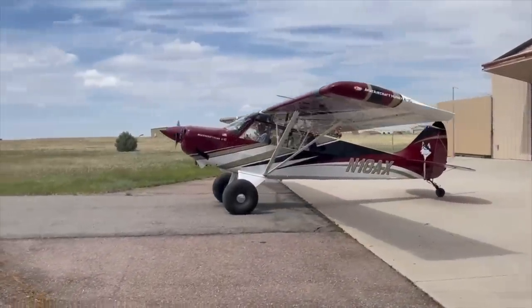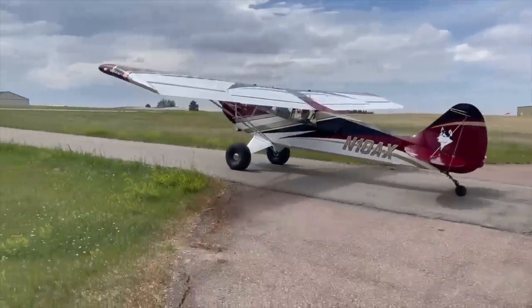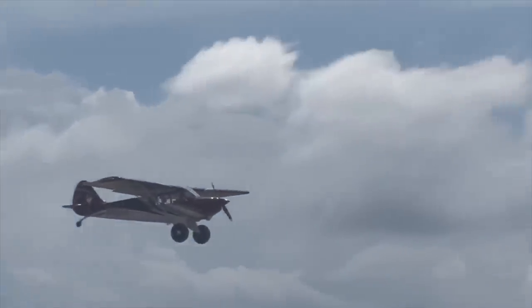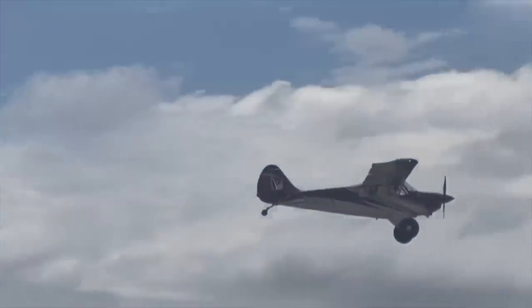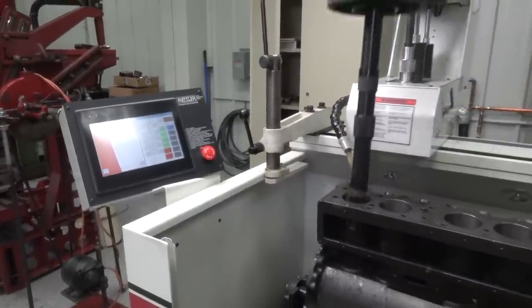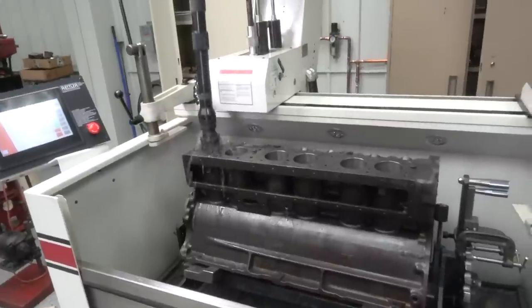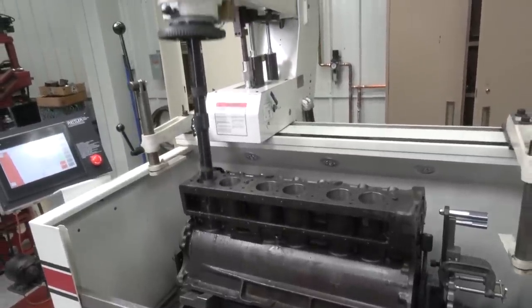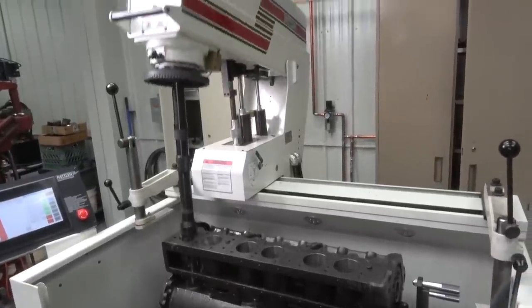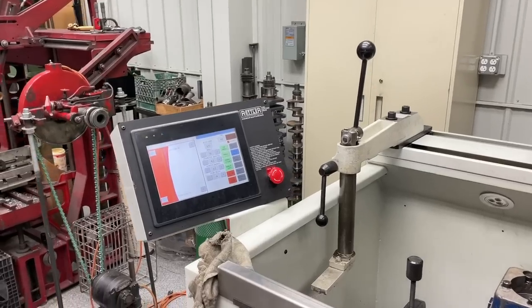Unfortunately I missed a lot of film in this whole thing — I must have been out doing something critically important — and I didn't get any honing film of the Model A block. But honing is honing; this Auburn 12 block is all pretty much the same thing. It's all in the setup, making sure you get the right crosshatch pattern for whatever rings you're going to run, and that the cylinder is straight, round, and perpendicular to the crankshaft.